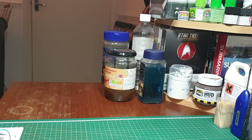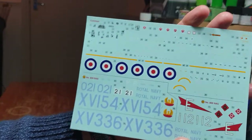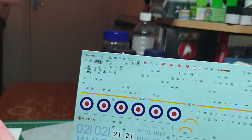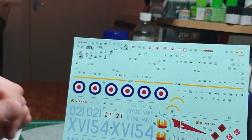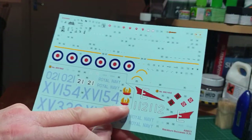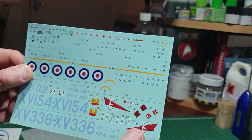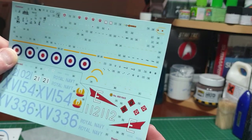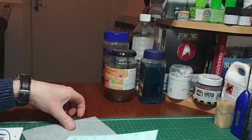The decals are made by Cartograf, so they won't have any problems going down. They're nice and clear, nice and subtle. You've got all your stencils in there, cockpit and panel line detail for the cockpit interior, roundels — not the ones I'm going to use; I'll use the blue-and-red ones — and your unit markings including the phoenix insignia for 809 Squadron and the lovely 'E' with the red arrow for 800 Squadron.